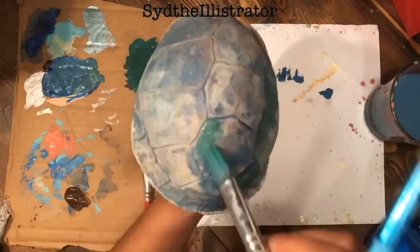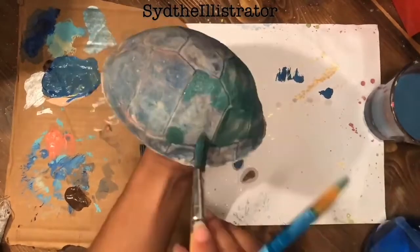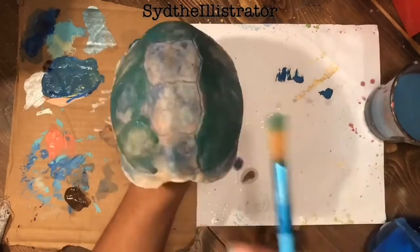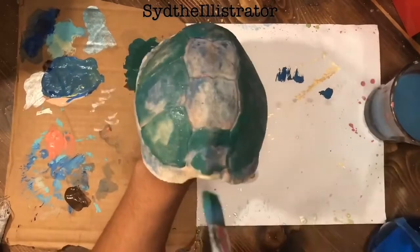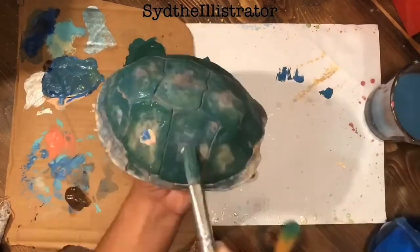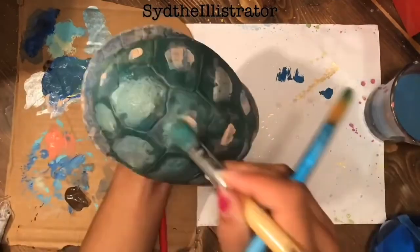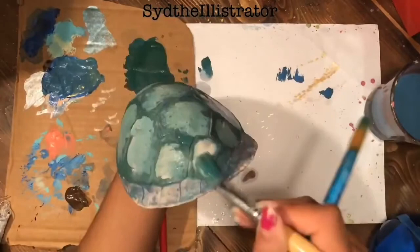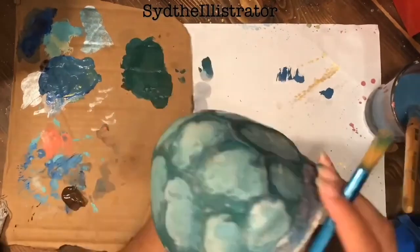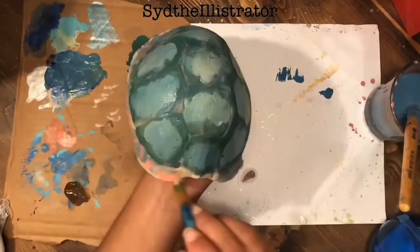To start, I suggest going in with really wet washes so that the paint gets into all the little grooves. Because if you just go over it thick and flat, you will lose some of those grooves and the texture of the shell — the paint will fill it in and smooth it over. That was not what I wanted, so I went in very light with watery mixtures and washes and built up the color slowly.